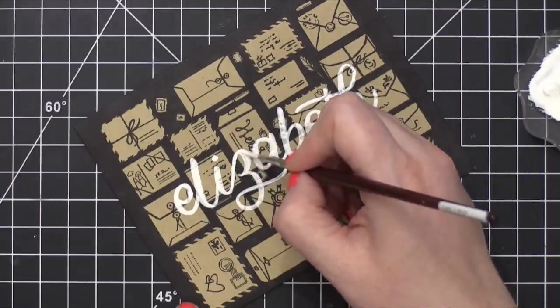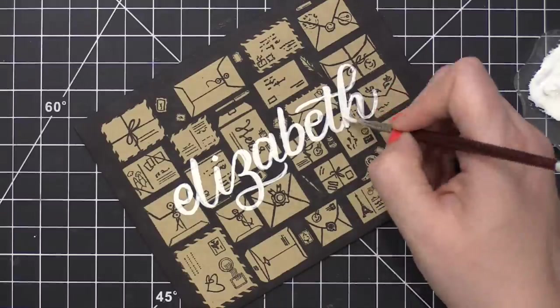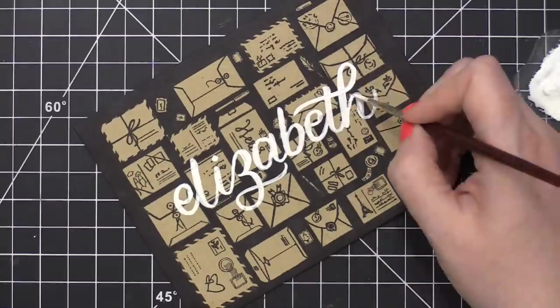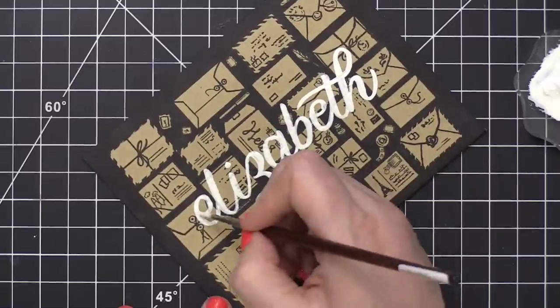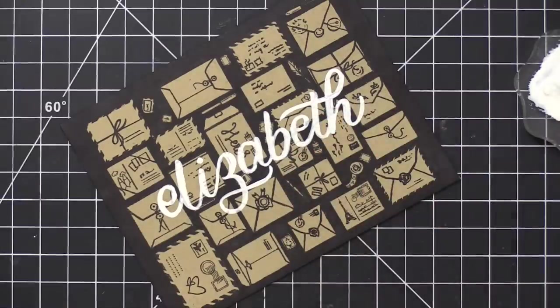I use it a lot for paint splatter or for holiday cards. I use it when I put snow on my cards as well. So white gouache is one of those things that I use quite a lot — if you watch my videos, you'll probably see it pop up pretty often.